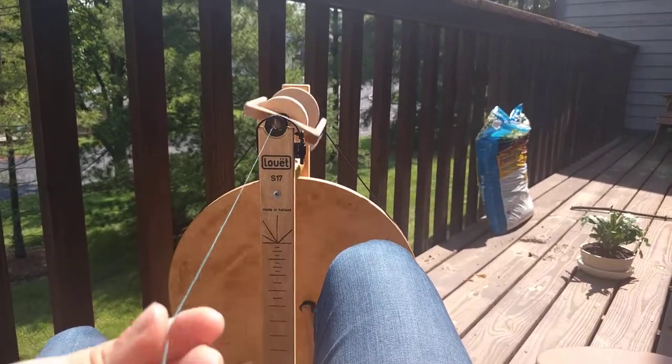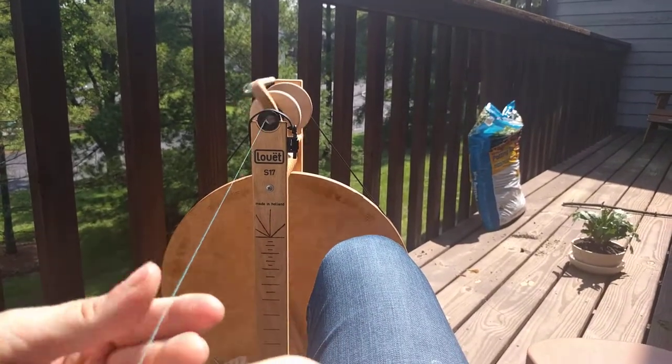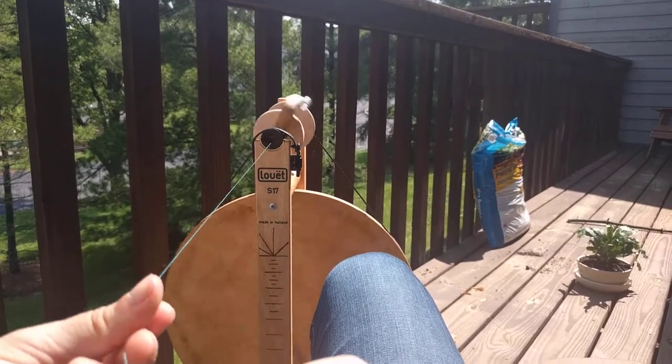Five minutes are just about up, so I will see you guys later with whatever I'm working on another day.